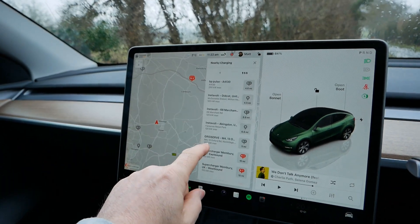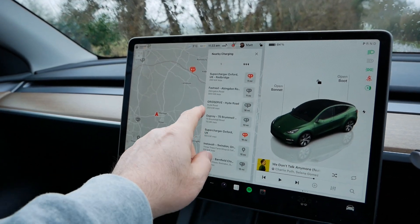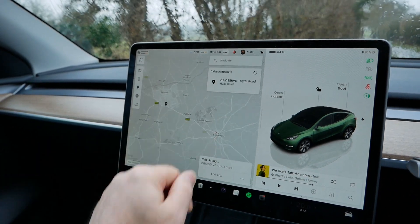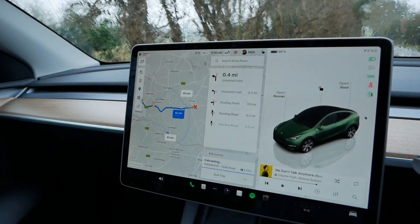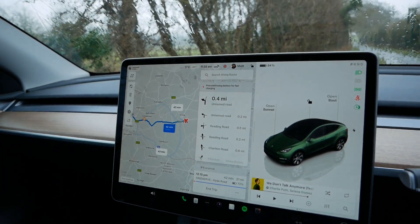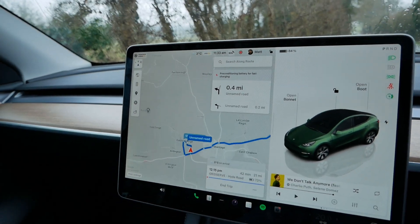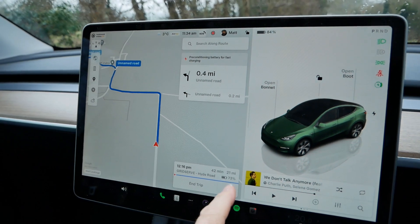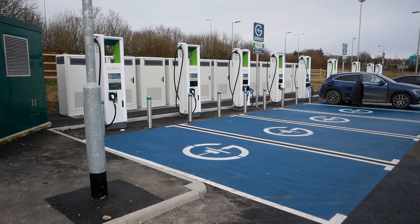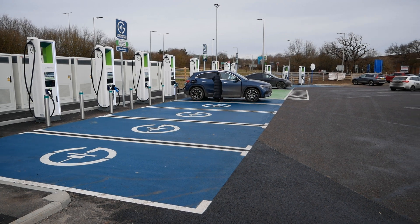Now they've implemented this preconditioning when you charge at a non-Tesla Supercharger. Let's try something else - let's navigate to a GridServe site. And there we go, it's now doing the preconditioning as well. So not only does it mean the car will charge quicker when I get to this GridServe charger, but obviously I'm going to disconnect sooner and free up that charger so someone else can use it.